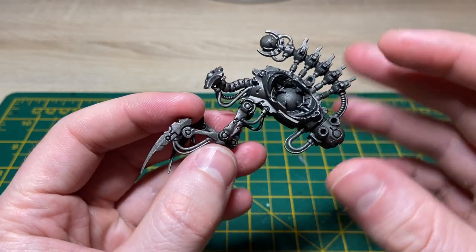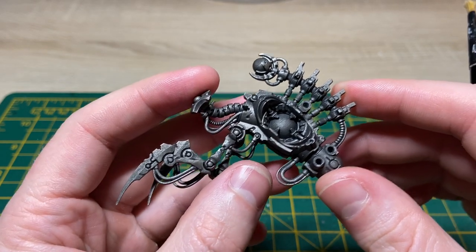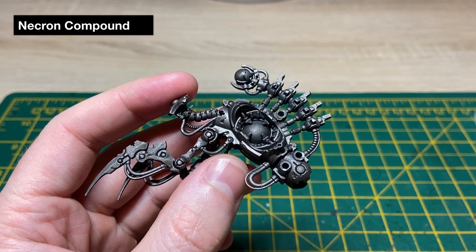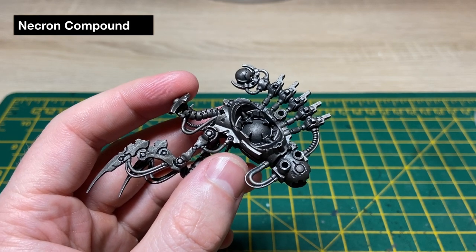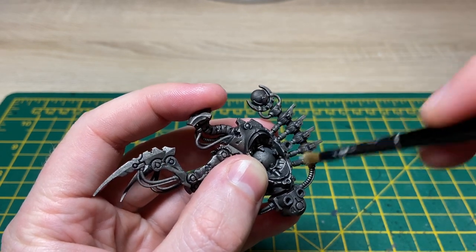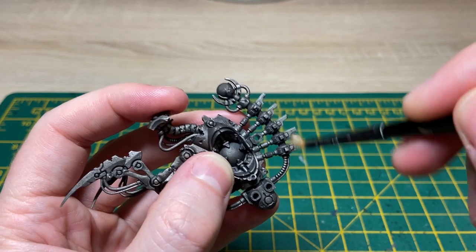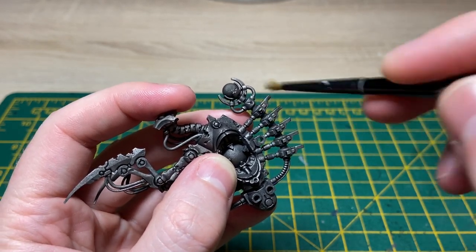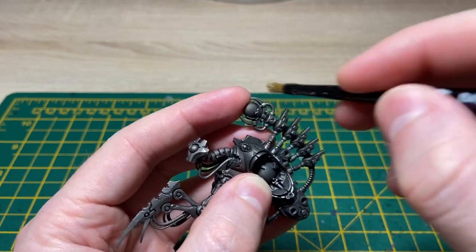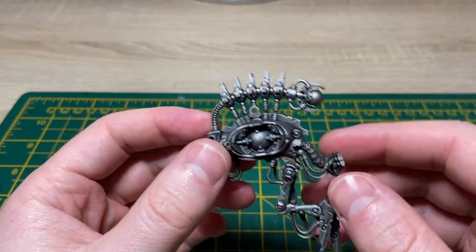Now that the wash is dry it's time to start brightening the metal back up and starting the highlighting process. To do that we're going to be using the Necron Compound Dry Brush Paint. I'm just getting some on my brush and wiping the majority of it off — this is the nature of dry brushing. I'm just going to start running the brush across the miniature gently, catching the raised areas, going around the entire miniature catching all the metal work with Necron Compound to start bringing in the highlights and lighting that metal back up again.